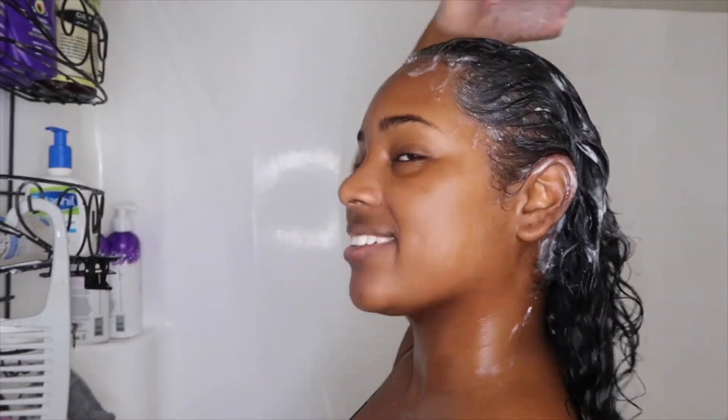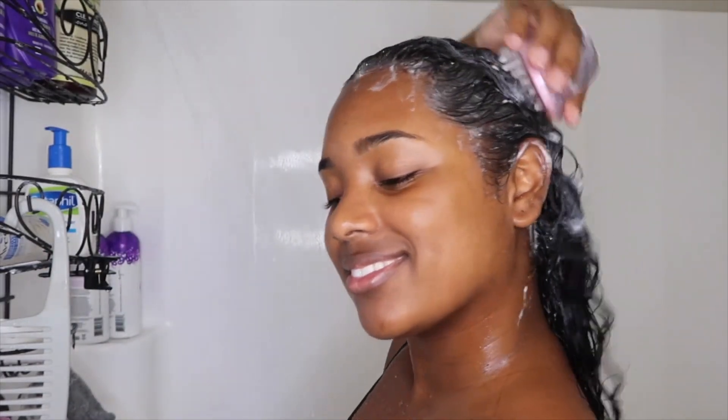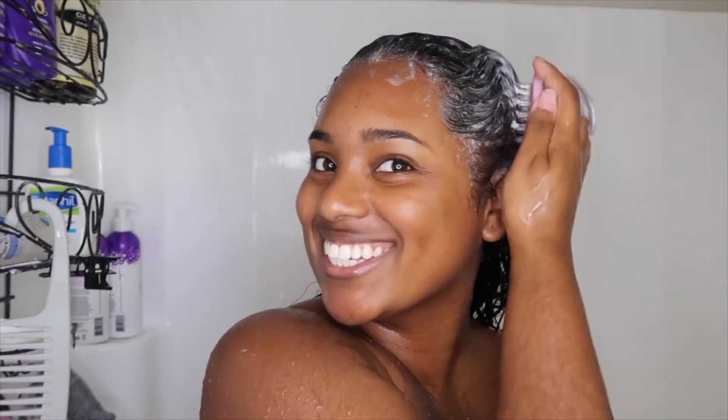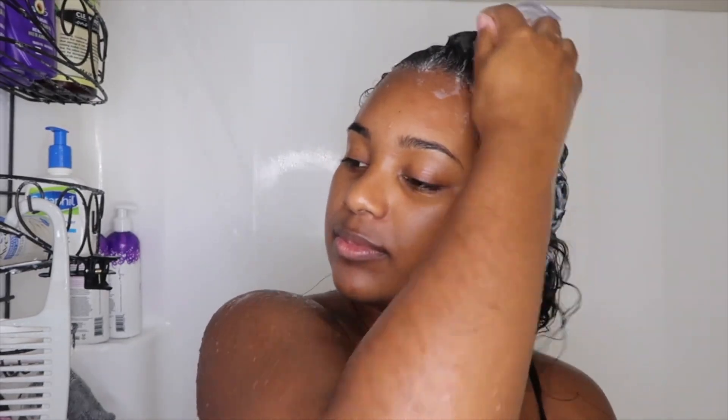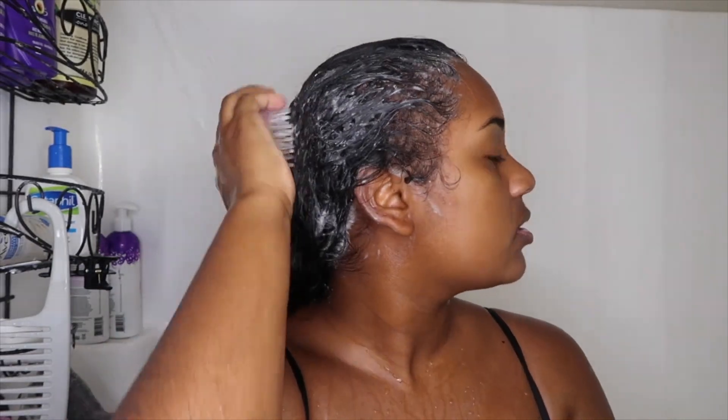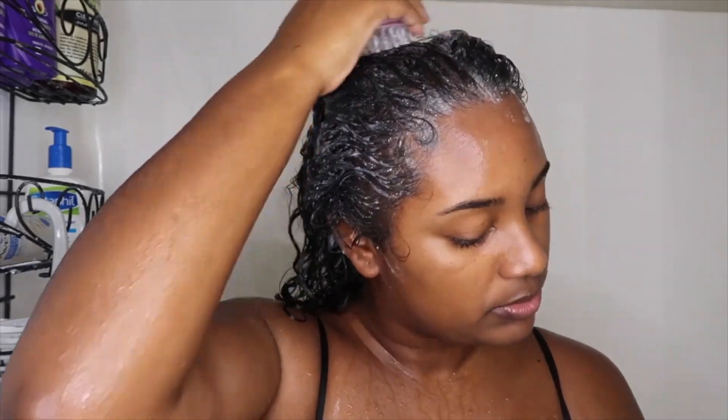Next I grabbed my silicone scalp massager to not only massage but to help deeply cleanse all of the product build-up and dirt in my scalp. I use this for about three to five minutes. If you're looking for a scalp massager, I purchased mine from Sally Beauty — it was anywhere between three to five dollars.